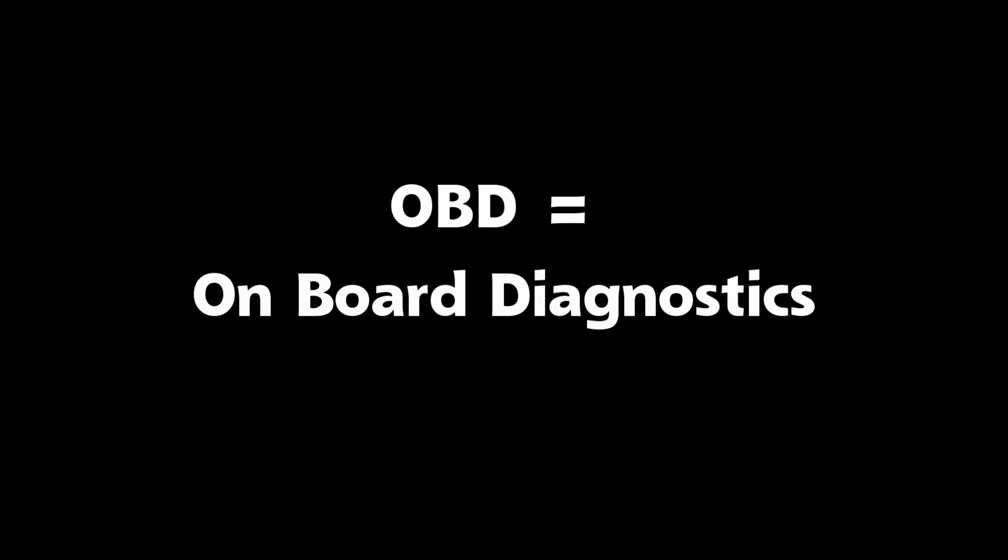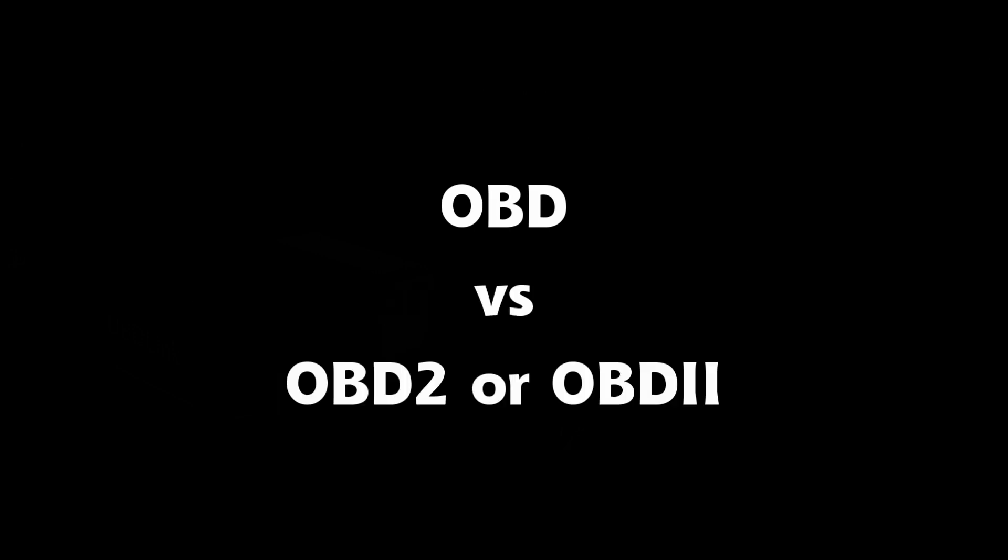OBD stands for on-board diagnostics. It is used for diagnostics for auto repair as well as for emissions testing, among other things. OBD was the first standard and it existed from 1991 to 1992 as a California standard. One of the disadvantages is that the interface was manufacturer specific. OBD2 is the successor — it is a federal standard with a universal interface. All cars made since 1996 have OBD2 ports, even the Tesla Model S and X. The Tesla Model 3, however, is the first car waived from requiring an OBD2 port.